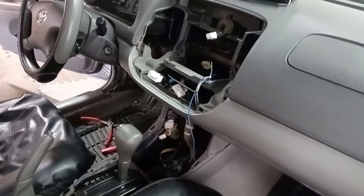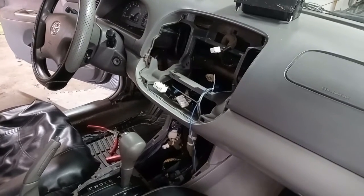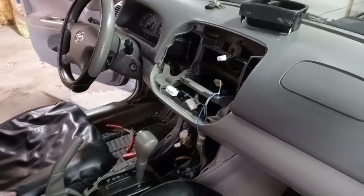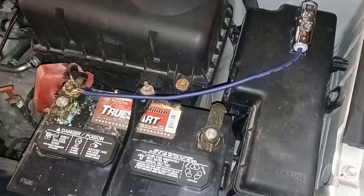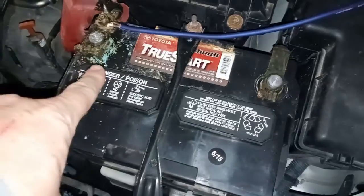I'm a little less than halfway done with this. I still gotta make the final connections there, and then the final connections in the trunk on the amp and the sub, and I need to connect my battery.